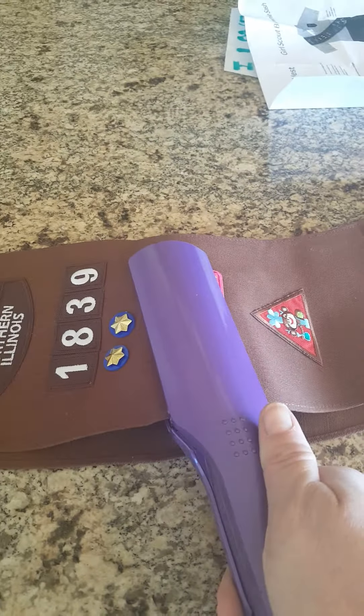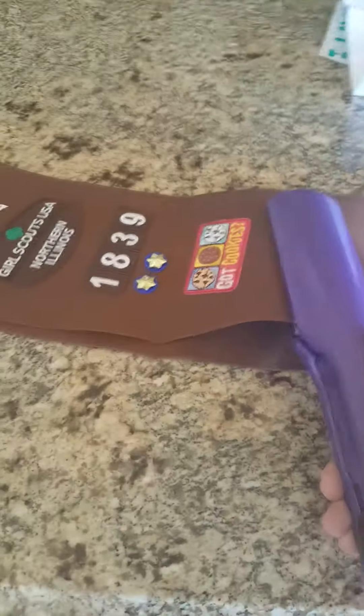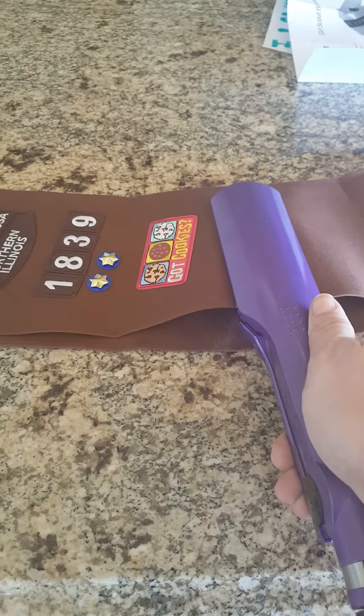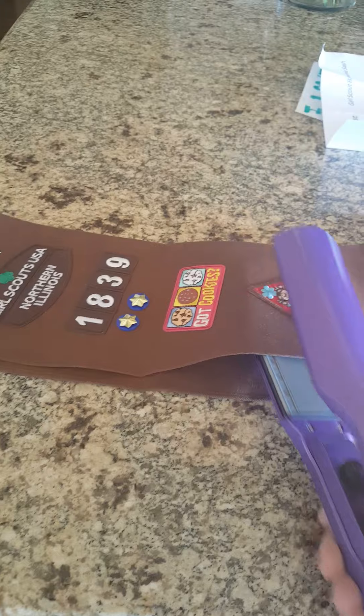So if anybody is frustrated with all that badge magic and sewing, or getting your iron out or whatever, spend $10 and get a hair straightener. It's pretty amazing. Hope that this helps some people. Take care, bye-bye.